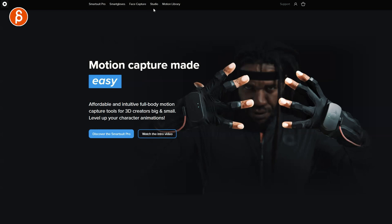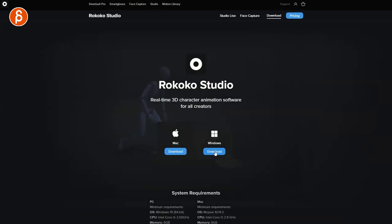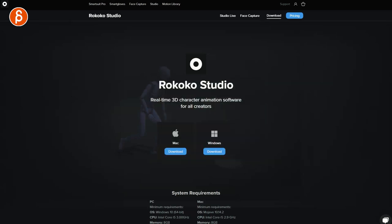Go to the Rokoko website, navigate to Studio, and click Download Now. I'm on a Windows machine so I just download and open it. Accept the agreement, install, add a shortcut. Add an exception to the Windows firewall — this will be important later on. Then install and launch.